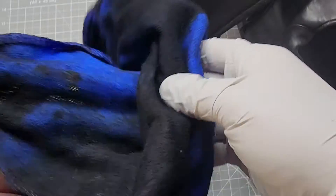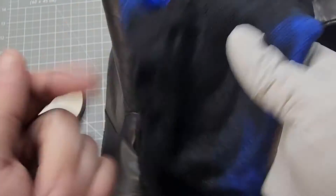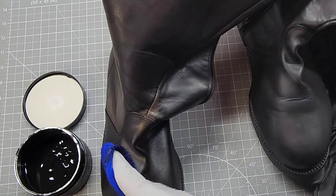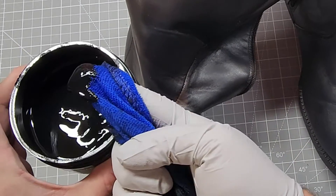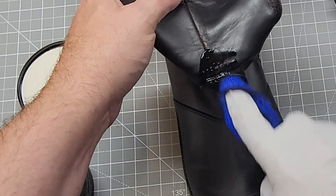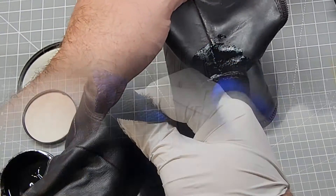I take the original cloth, which is now dry to the touch after two days, and after this project will probably be thrown away because I'm not going to clean it. It doesn't take a lot — I was worried that I was going to use the entire jar and I didn't have to.